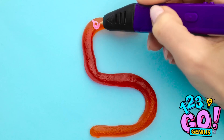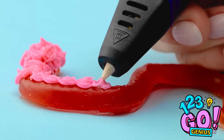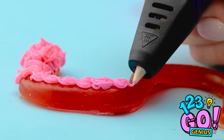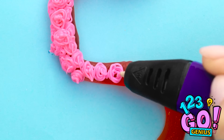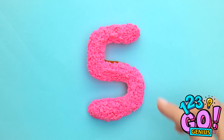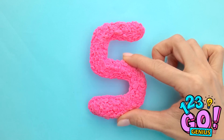Take a gummy snake and use a 3D pen to draw on it. Create small spirals of plastic on the gummy snake. Work your way along the candy, building it up as you go. The gummy snake acts as a template. Eventually, you have something that looks like this. Simply lift the five off the gummy snake — it's ready to go on the cake!